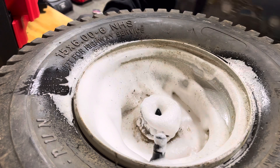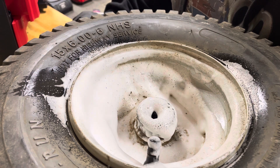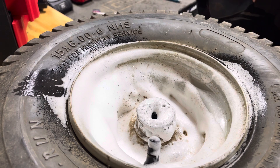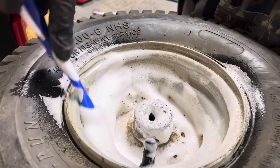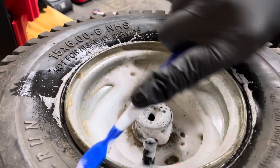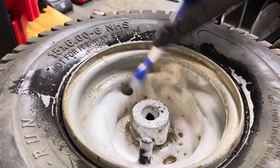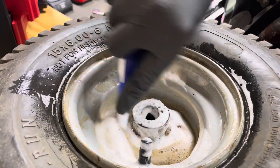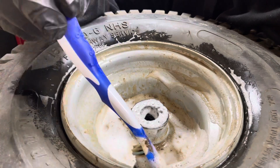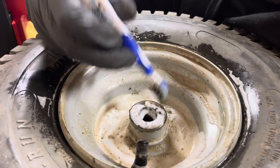We're going to let it sit for another minute or so. All right, so we're just going to nicely just take it over. There's definitely way too much foam down there, so I'm going to have to use a couple of rags to get around here. There's also a good way to find if there's any leaks in a tire. So basically, cleaning your wheels and tires is probably a good thing. Oh my goodness, that's greasy.